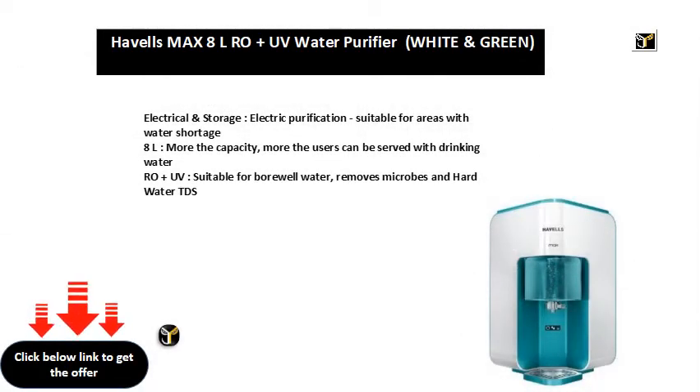Electrical and storage, electric purification, suitable for areas with water shortage. More the capacity, more the users can be served with drinking water.